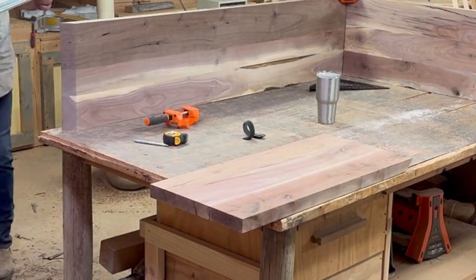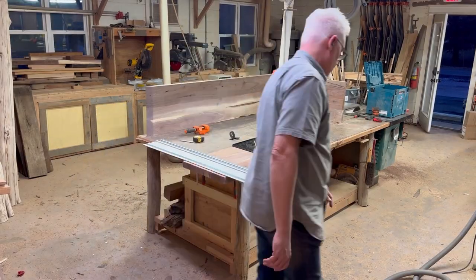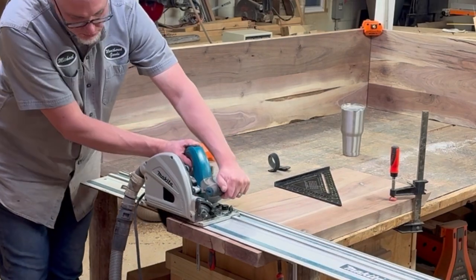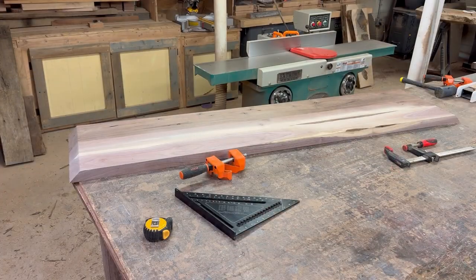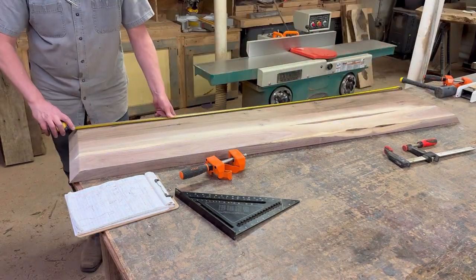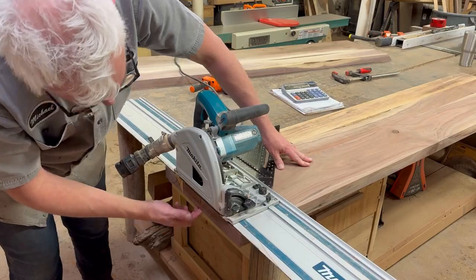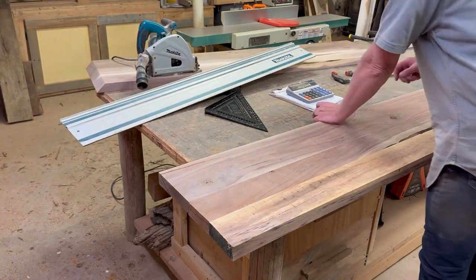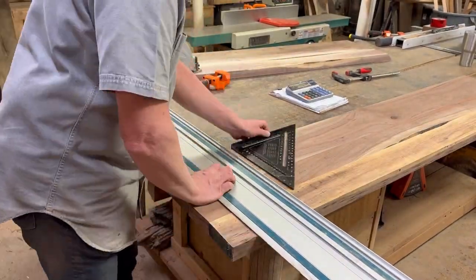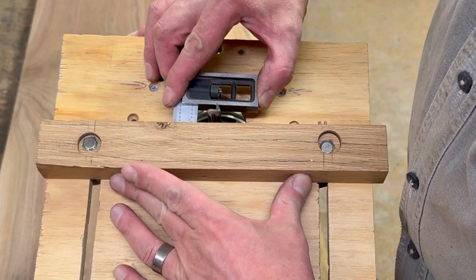I made this table 34 inches tall, so from the long end of that 45 to the bottom of the leg is 34 inches. Now I'm measuring the inside dimensions of the 45 on my top to figure out how long my shelf needs to be. I'm taking that measurement and adding three-quarters of an inch to each side — an inch and a half altogether — and that's going to be the total length of my shelf because it's going to have a three-quarter-inch tenon on each end.